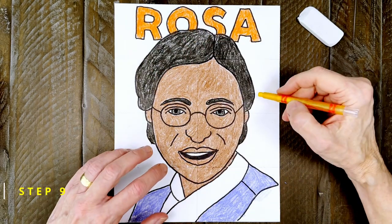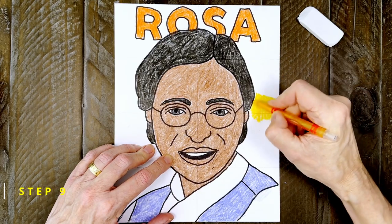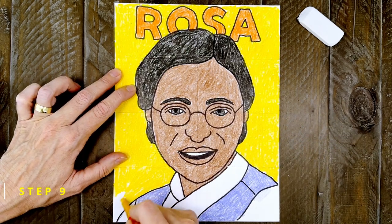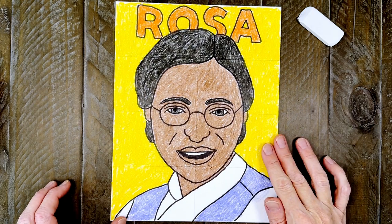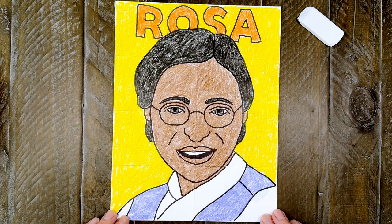And finally, choose a bright contrasting color for the background. It's good to press hard here too to make a nice solid crayon color. Okay, this Rosa Parks drawing is all done. I hope you learned that it's not too hard to draw features that look a lot like her when you take it one step at a time.